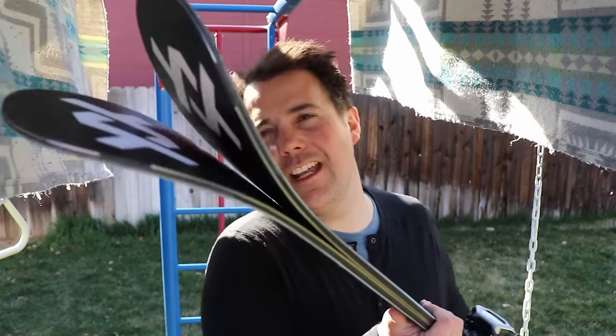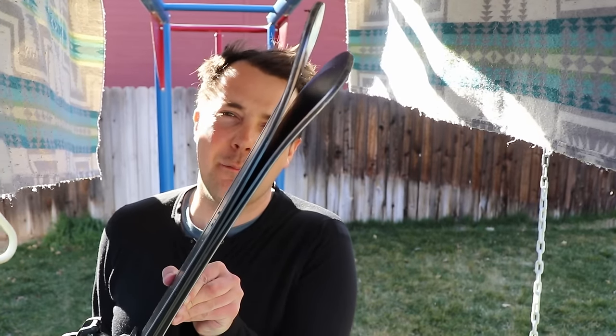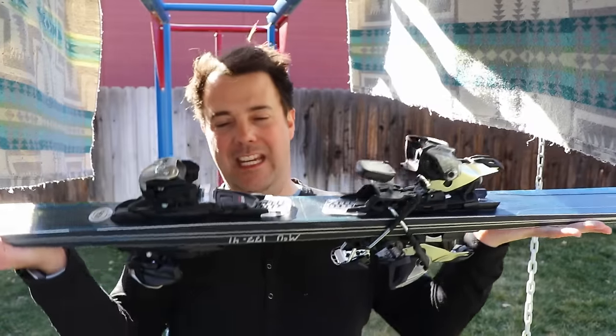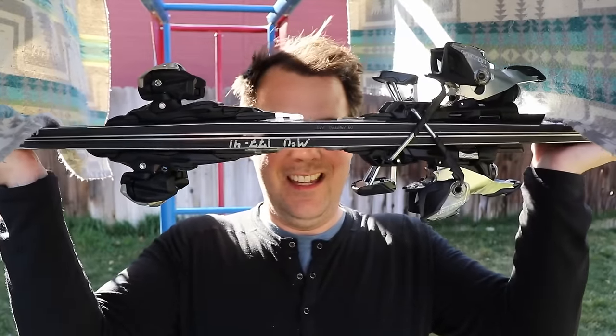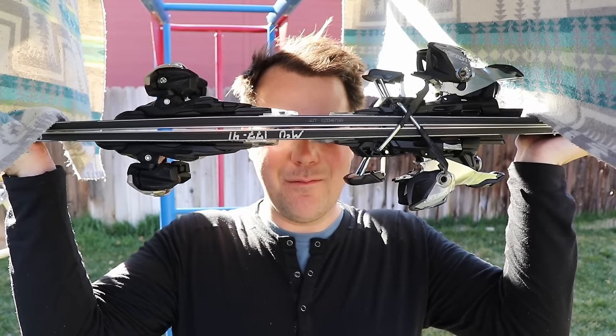I'm reviewing the 177, which has a 16-meter turn radius. As the name says, these have 88 millimeters underfoot. Holding them in your hand, there's very slight tip splay — almost none — and next to no tail splay, though it's marginally there. When looking at camber, there's a minor amount — not a ton, but a little bit.